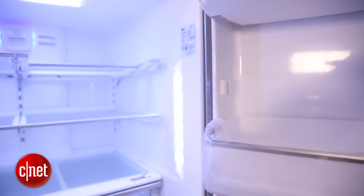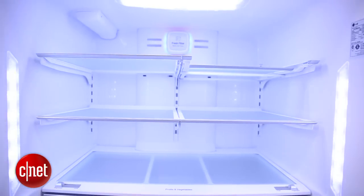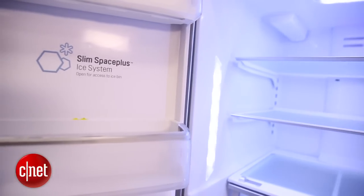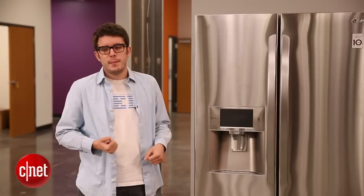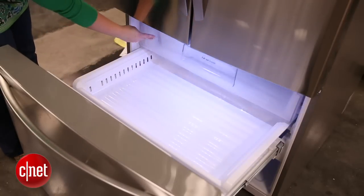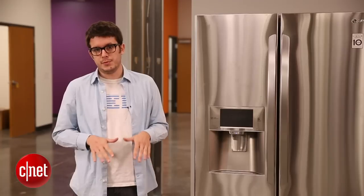Now this fridge has a capacity of 31 cubic feet, and that's quite a lot. The average adult needs only four to six cubic feet — that's about two mini refrigerators worth. If you have a big family this might be great, but if you are just looking for a fridge for your apartment or want to share with a roommate or two, this is probably too big and you'd want something a little smaller and simpler.